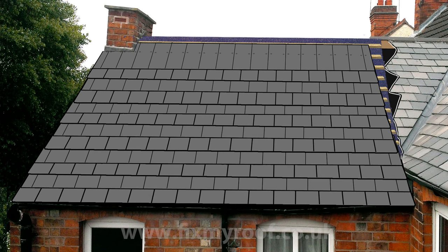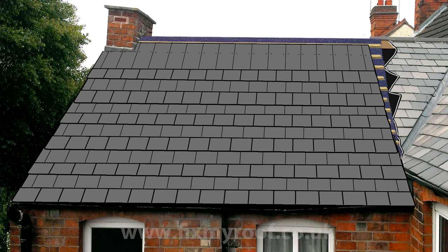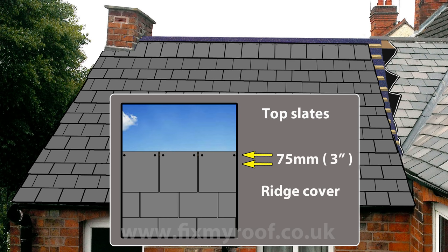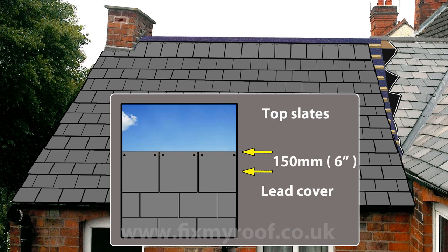When you reach the top with the last of your full slates, it's time to finish the top of the roof with another course of smaller half-height slates called top slates. These are normally full-height slates cut just above the nail holes and fit onto the last top exposed batten. If you're finishing the roof with ridge tiles, a 75mm or 3-inch cover onto the slates is recommended. Or if it's a lead flashing overlap, a minimum of 150mm or 6 inches is also recommended.